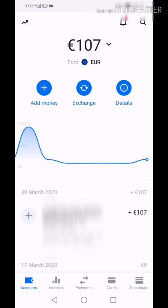Luckily, my card was expiring soon, so I didn't put any money on my card. That's why the disposable virtual card is a very good solution.